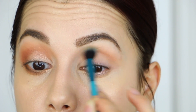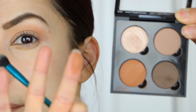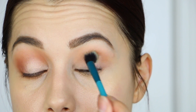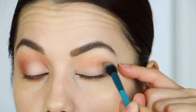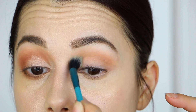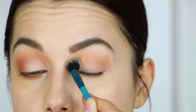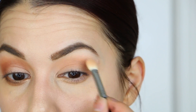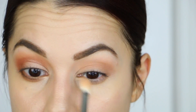Now that I have most of that applied into the crease area, I'm going to take a little bit of Caramel, which is a little bit more on the warmer side but equally as pigmented — it's a beautiful shade. Using the same brush, I'm going to apply this to my actual crease, sticking a little bit lower, and working it back and forth. If you need to, you can go back with that same eyeshadow brush you used for the base shadow and blend around the edges — I do this all the time as I go.